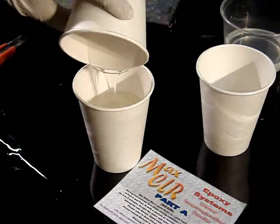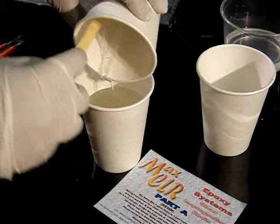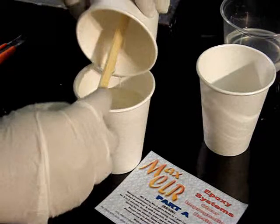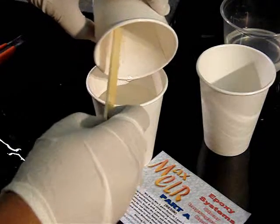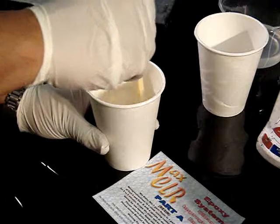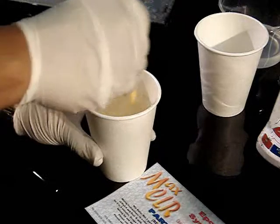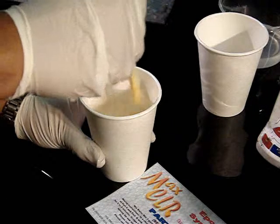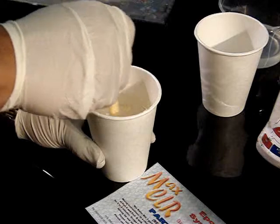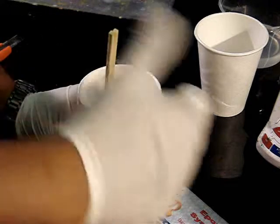With a 2-to-1 mix ratio, incorporate the curing agent into the resin container — we'll use the resin container as our mix container. The proper mixing procedure is to mix very slowly but thoroughly. Note that I'm not agitating it aggressively, as we're trying to avoid mixing a lot of air bubbles into the mixture.